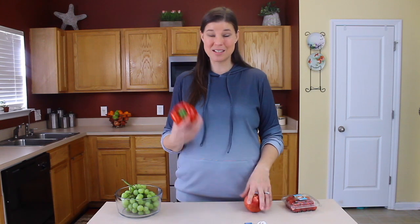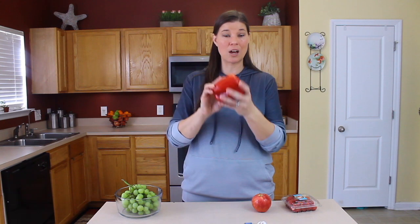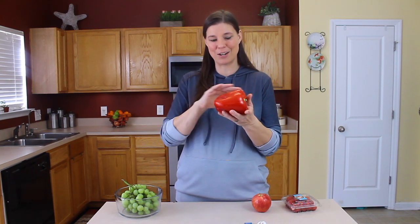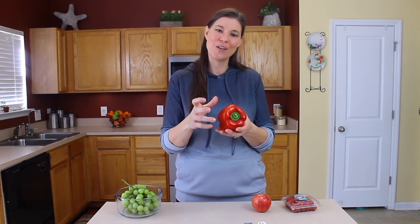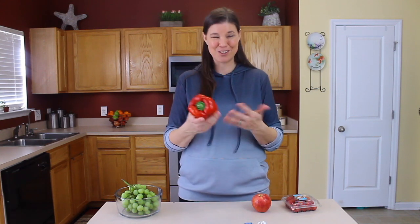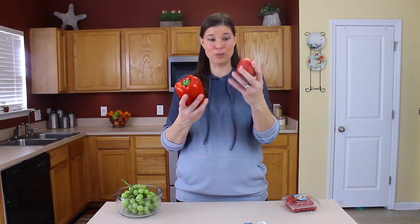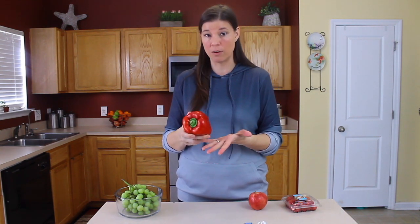Another issue is that some fruits and vegetables — not organic ones like this organic apple, but more like this pepper which is not organic — have an actual wax put on them to make them look shinier and prettier so you want to buy them at the store. You can see the difference: this one glows but isn't quite as shiny as this one. So you want to get that wax residue off.